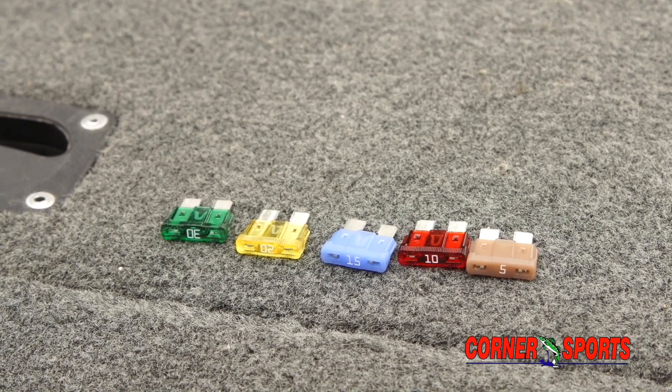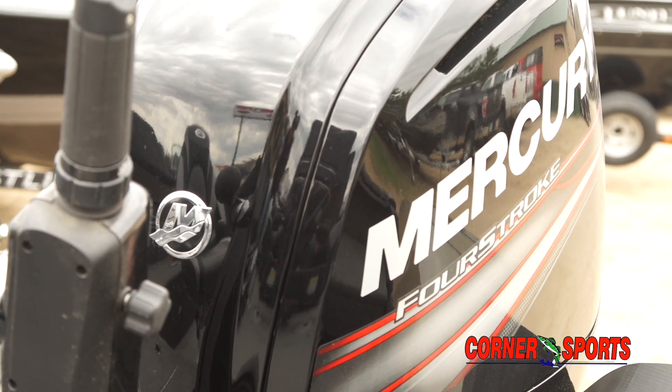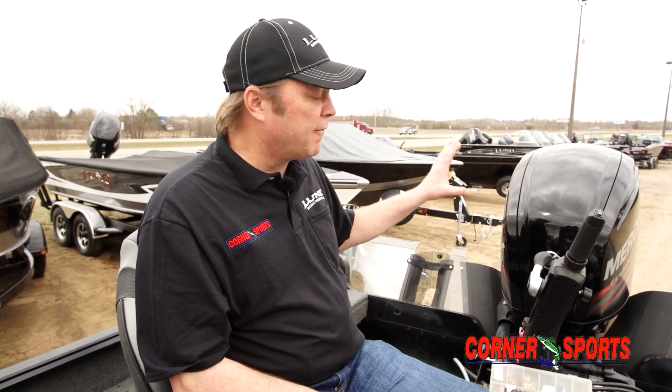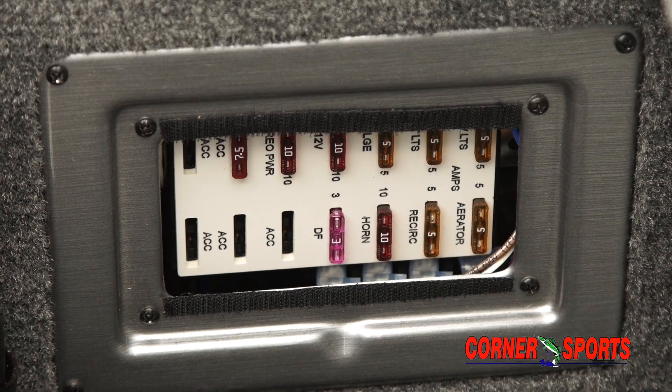I'd also like to talk about the fuses in your big motor. There are two fuses in there for a purpose — if there's any back feed current that goes into that motor, they're meant to blow. Depending on your motor, you might have to give me a call or swing on in to Corner Sports, and we can hook you up with spare fuses for every fuse you need in your boat.